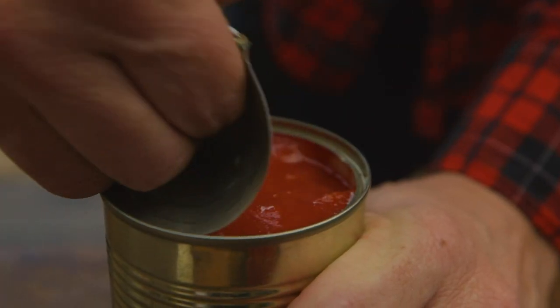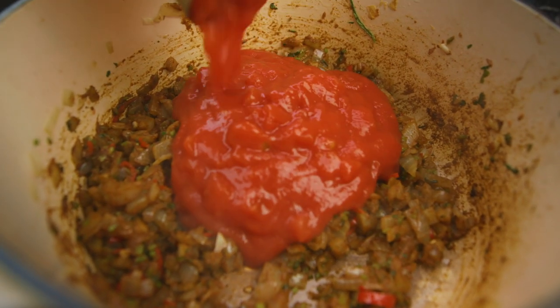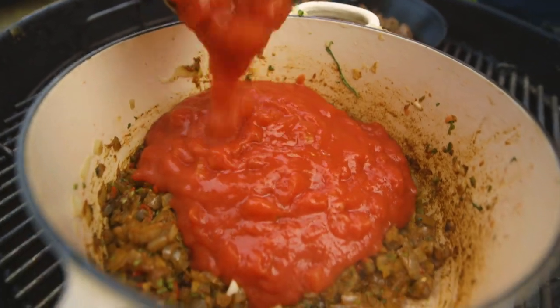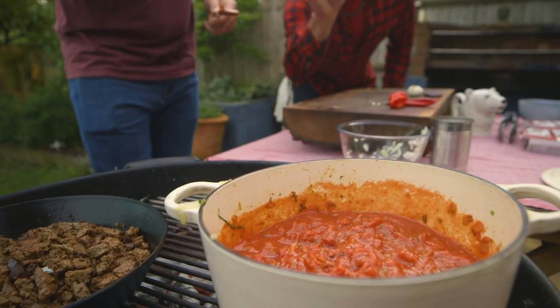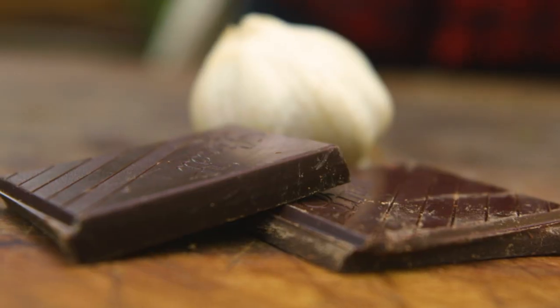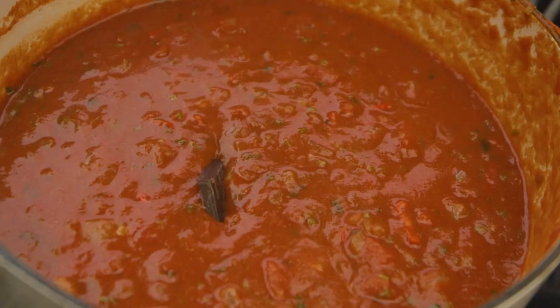We're going with two cans of tomatoes into the cauldron — there's that sweetness and savoriness. Here are my secret weapons: two sticks of cinnamon, and my other secret weapon, dark chocolate. It brings a little bit of sweet, a little bit of bitter, but lots of flavor. It's 70% cocoa — throw both of those in, and don't snack on them on the way over.